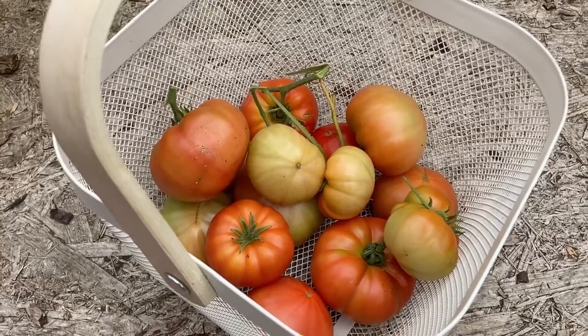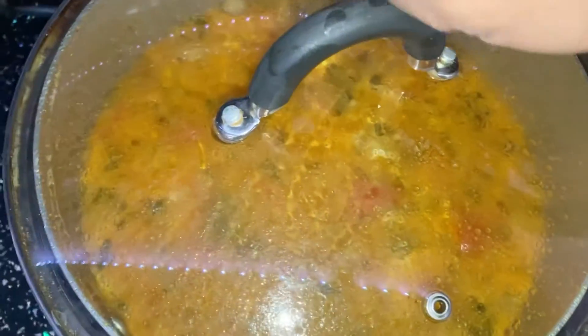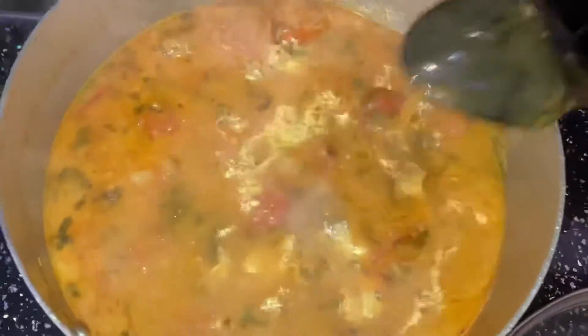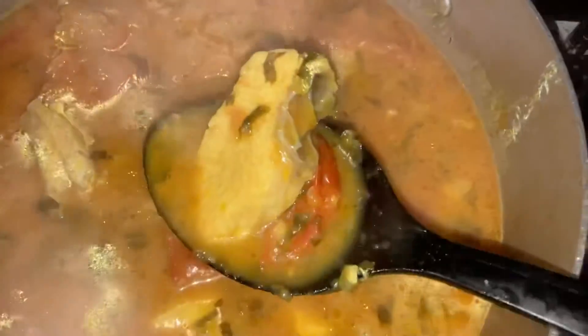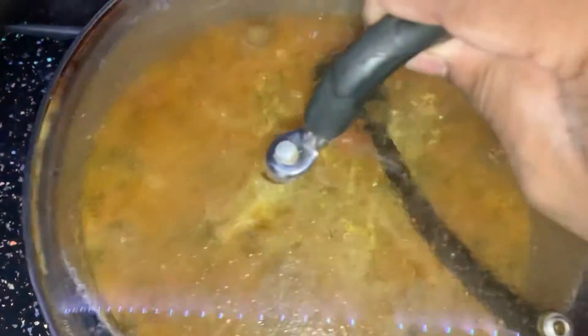This is the tomato-based curry which is cooked with fish as well. Nice tangy flavor, and yeah, the tomatoes from my garden — nice fresh tomatoes. This will be lovely to have. Mmm, looks lovely, mouth-watering. Enjoy that!